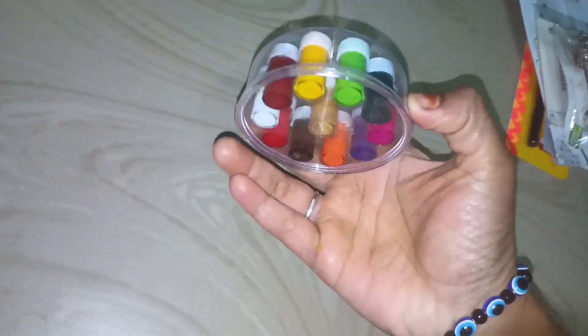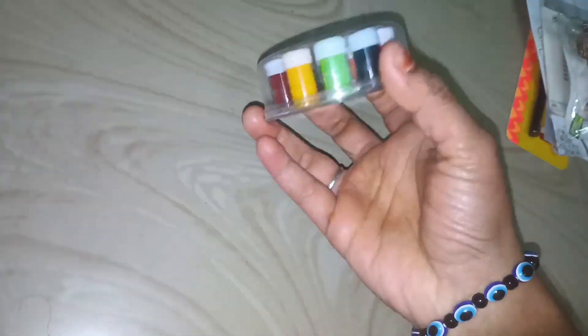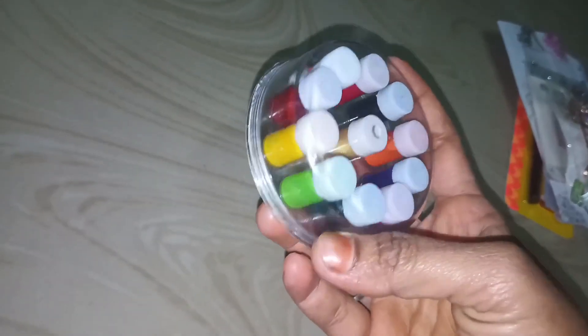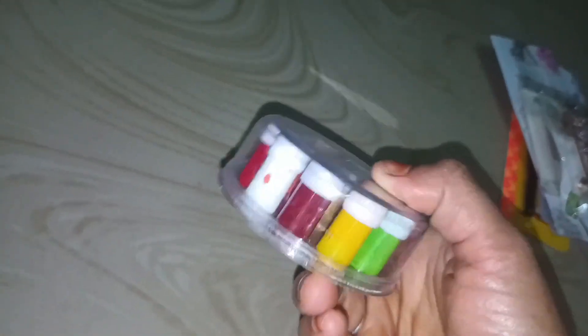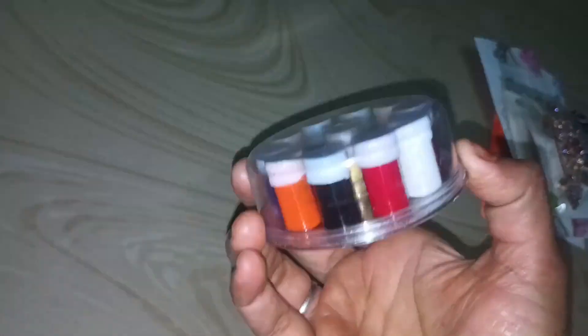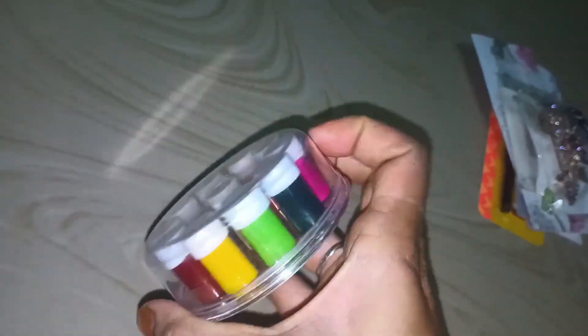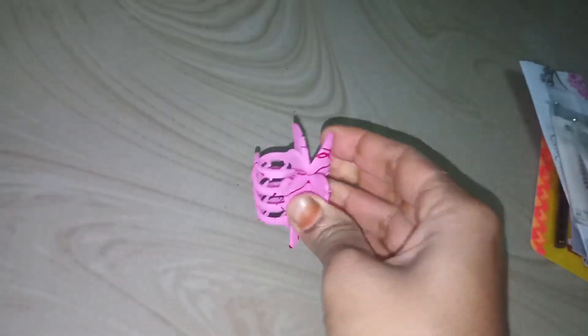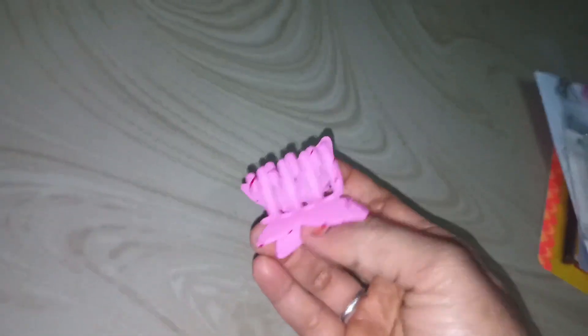I will use this to make the stone. I want to make this one. Now I have a butterfly clip. It's a very pink color — I have a very pink color.